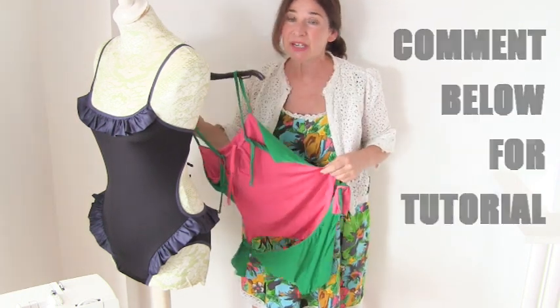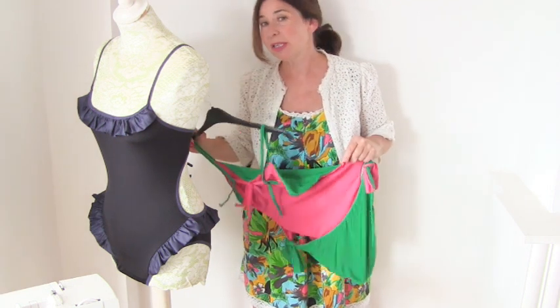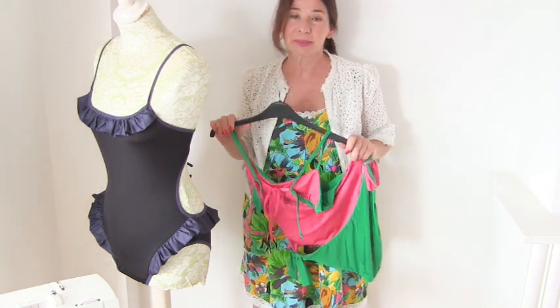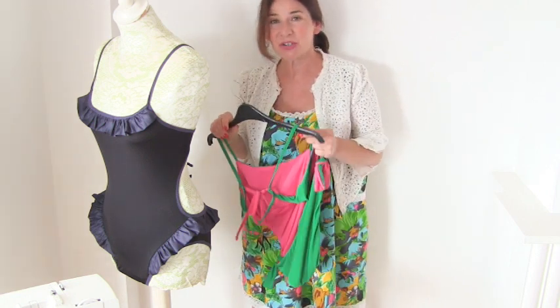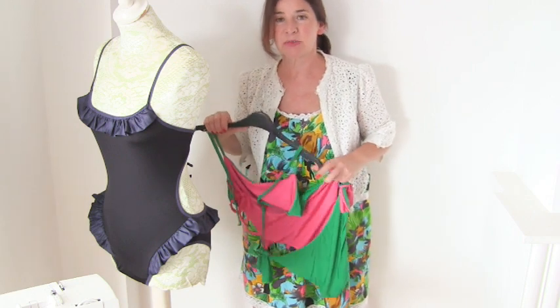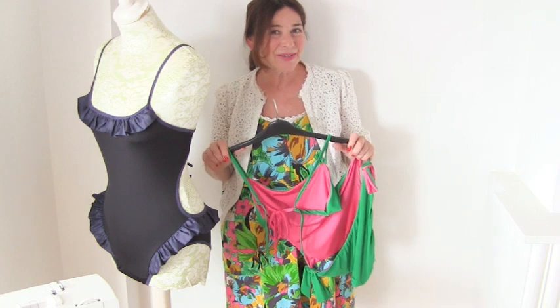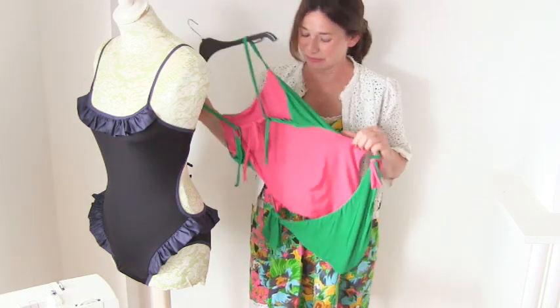We actually have a tutorial on how to make a swimsuit using twin needle and how to make a very nice bikini and how to do the stretch spaghetti straps. I'll put a link in the description below. But tell me, do you want a tutorial? Thank you, see you again very soon. Bye.